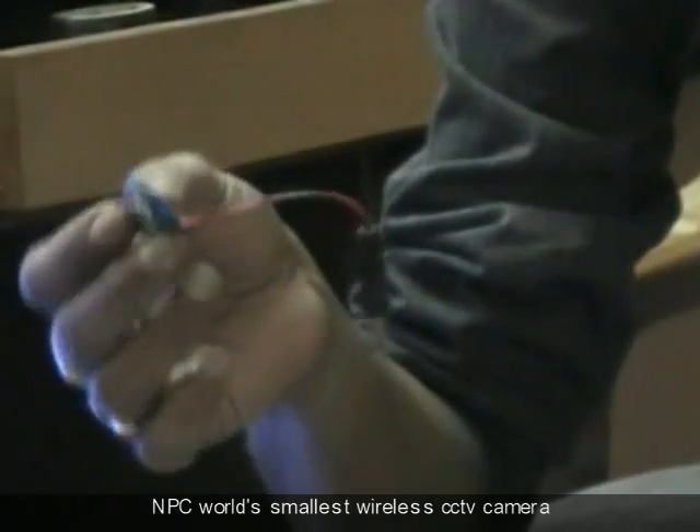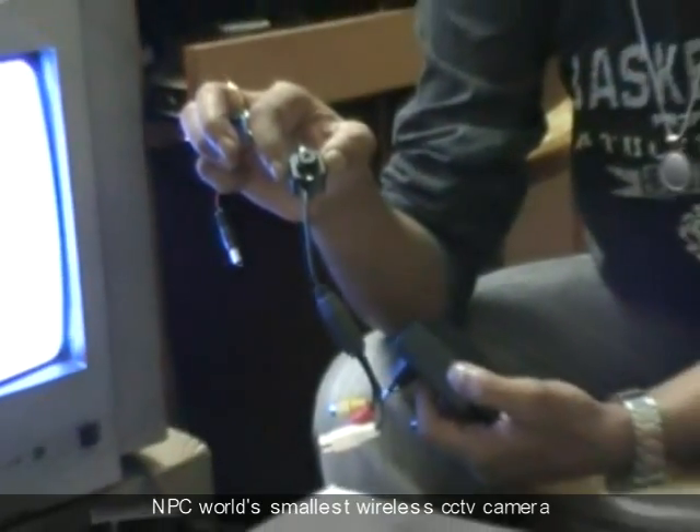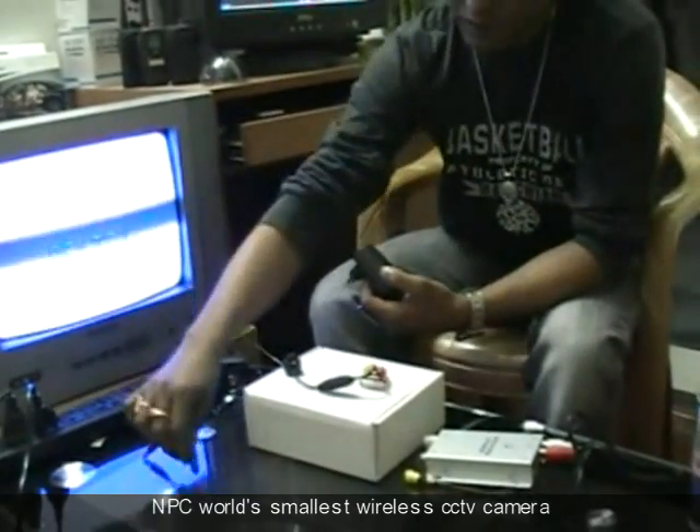The battery clip can be used when you want to use this wireless camera in an outside environment, like a play field or somewhere. You can use a 9V battery, which is not included in the package.